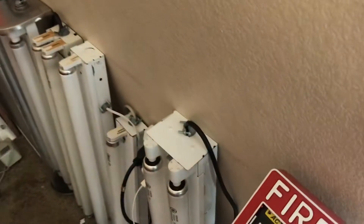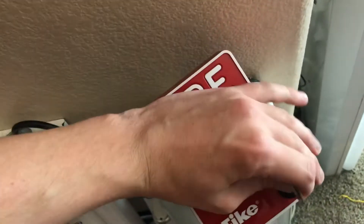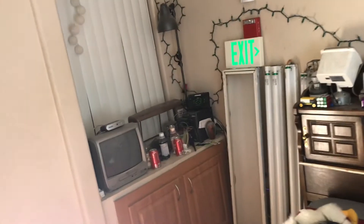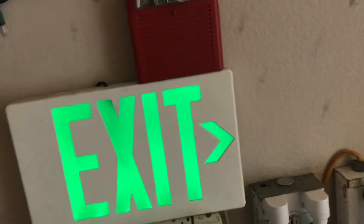All right, let's go ahead and reset the pull station. There you go — that is system test two. I will be doing some more fire alarm content here soon, as well as some new lighting items I have acquired over the past few months. Anyway, this concludes the system test — I hope you enjoyed this video and I will see you in the next one. Thank you for watching.